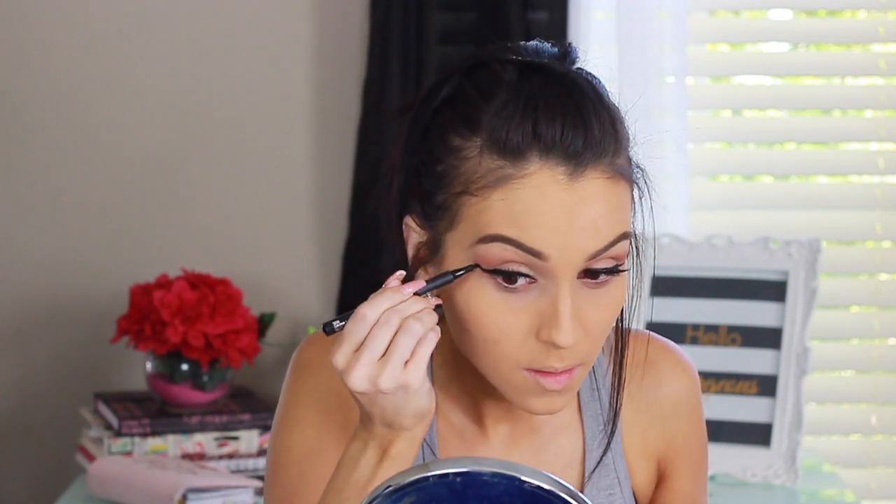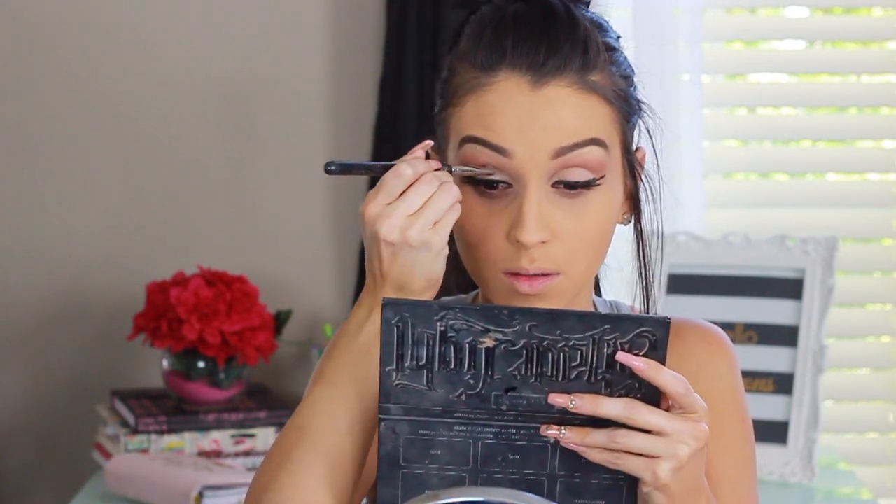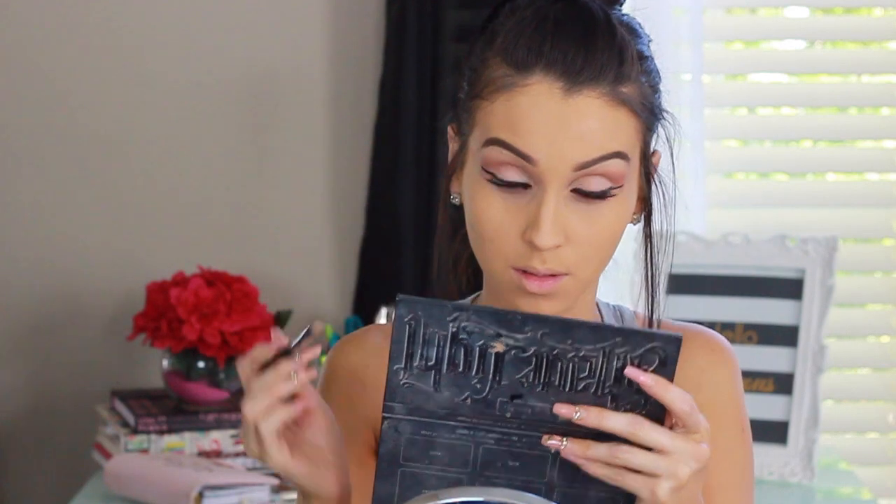After applying the lashes, I go in with a little more liner to cover any glue or visible lash line. Here I'm applying mascara using the Makeup Forever mascara. Then I'm coming back in with a little more of that light powder to emphasize my lids a bit more.